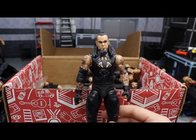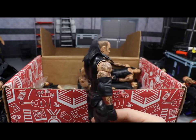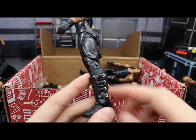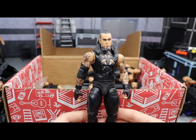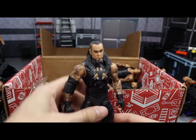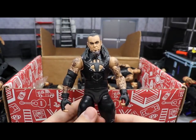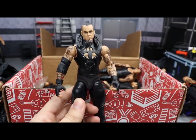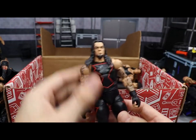Next up we have another Defining Moments Undertaker — this is the one without the entrance gear. We saw the version with gear at the start of the video. I just love it — so detailed, with the faded hair on the sides, a one-of-a-kind hair sculpt, and all those buckles going down the boots. Truly underrated, and it shelf-warmed like crazy which is so unfortunate for such a beautiful figure. If you don't own the Defining Moments Undertaker, definitely go grab one.